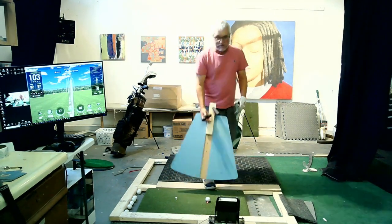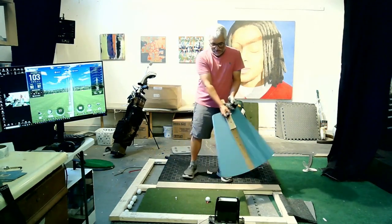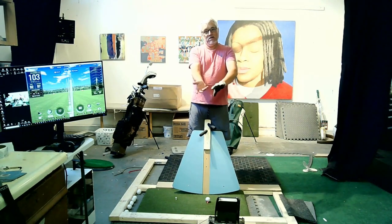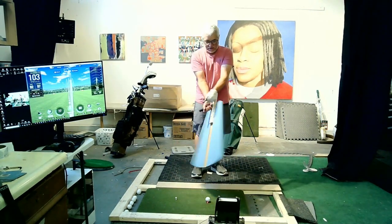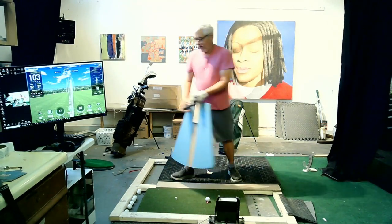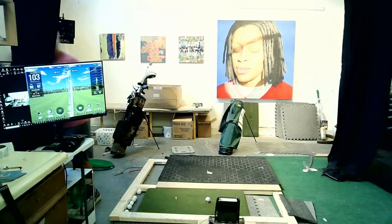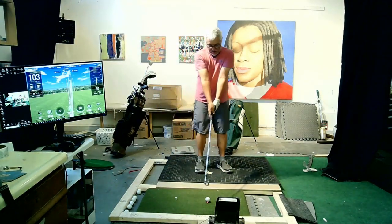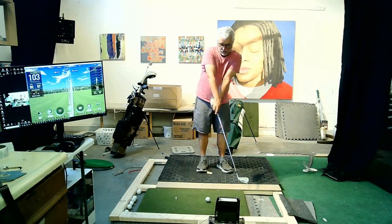It teaches you how to apply that kind of force in-plane, controlling the face, without doing extremist movements. For instance, if I was swinging a kettlebell, I don't have any reference to face orientation the way a golf club gives you. If I take a golf club and do that, this would be face orientation — open, closed, open, closed.